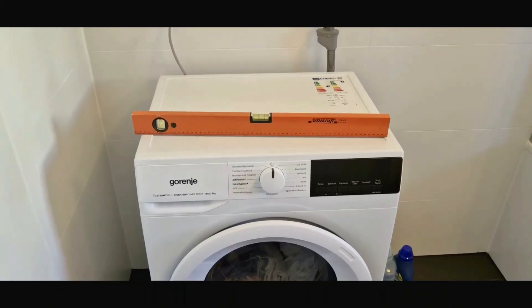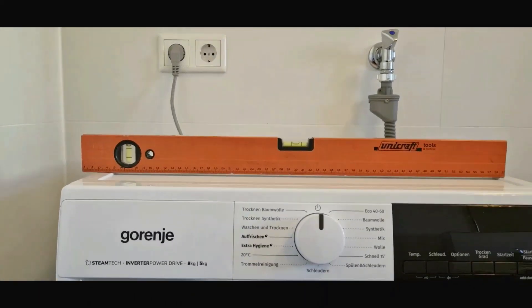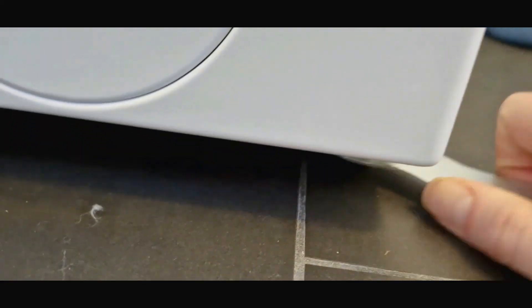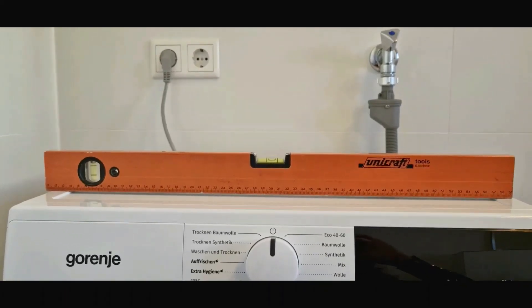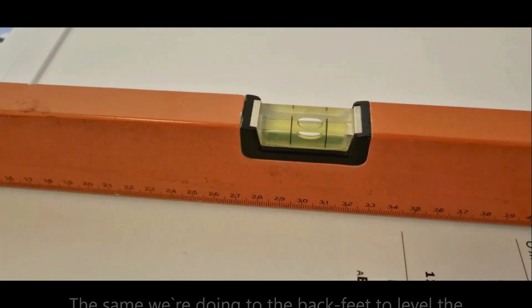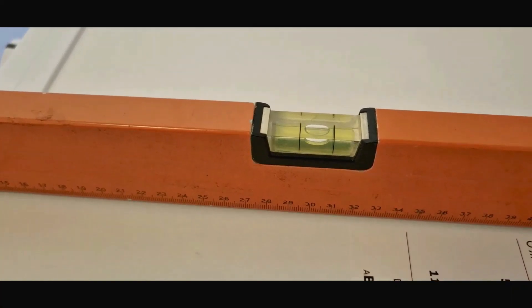Then we have to level our washing machine to enhance efficiency and extend the lifespan of our washer. Using the same wrench that comes with the washer, first turn the front leveling feet counterclockwise to lower them or clockwise to raise them. Then do the same with the back leveling feet. Usually regulating only one of the front and one of the back feet is enough.